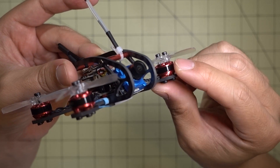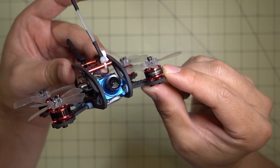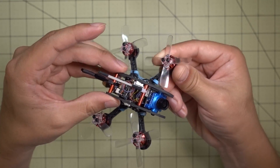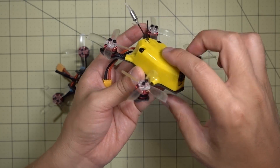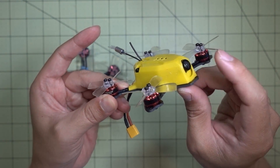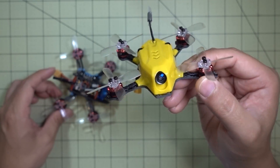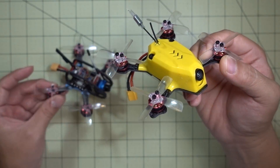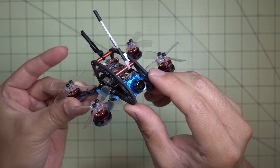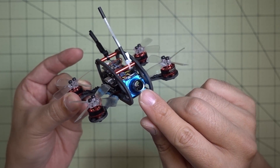The motors I'm using are the King Kong 1103 7800KV motors — the same ones on the King Kong 90GT and 95GT. It's a very good motor running on 3S, plenty of power, and I have an XT30 connector. As you probably saw in a previous video, I modded the 95GT with an XT30 and was flying 3S. The thing I don't really like about that setup is the camera — it's a decent micro CMOS camera but in partly cloudy or overcast conditions the video just doesn't look great. So I'm moving toward frames like this where I can put in the micro Swift or micro Arrow for better video in harsh lighting conditions.